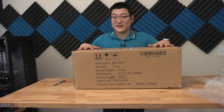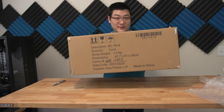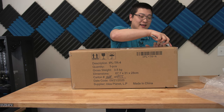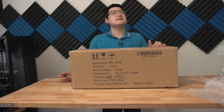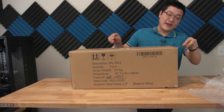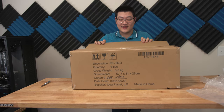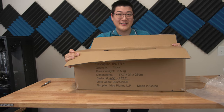Hey, what is up guys? Welcome back to another video. My name is Stan and in this video I have a very special package I want to share with you guys today. This finally arrived after a very, very long time of waiting. So stay tuned, let's get into it.